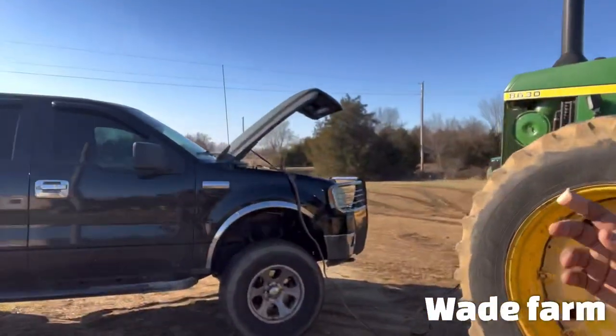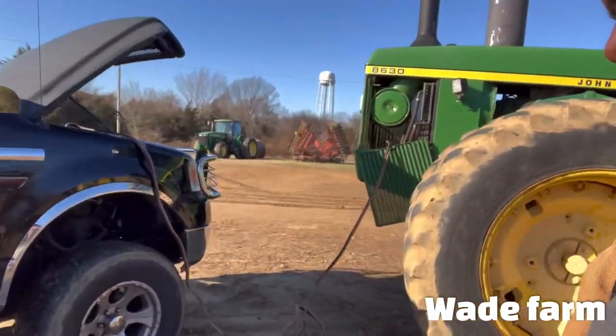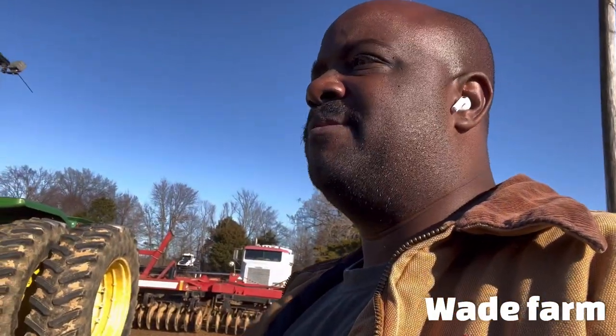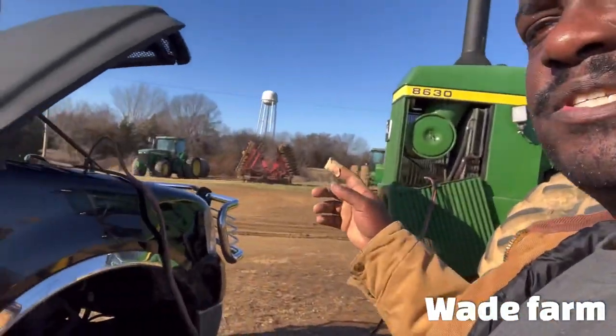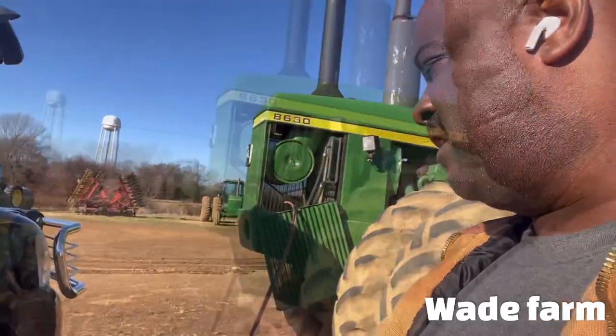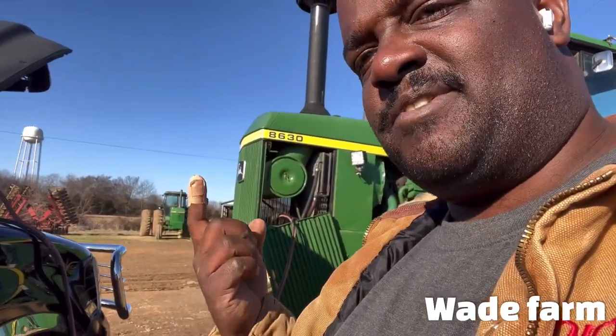I got the jumper cables hooked up. I'm just going to let it be running for a minute or two, and then I'm going to run over here to this 81 and let it be running. And I got the pump for the 46 right here.